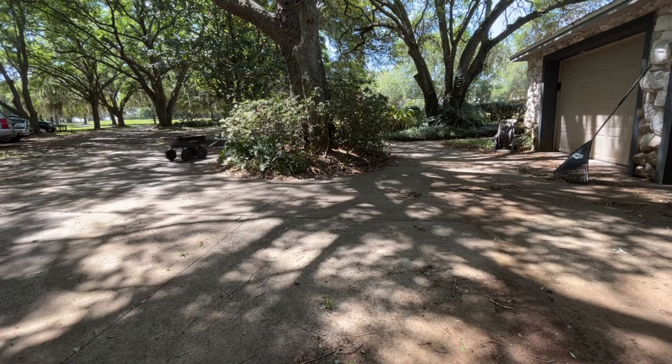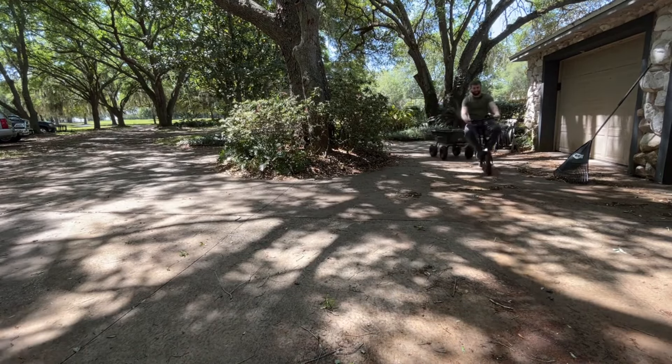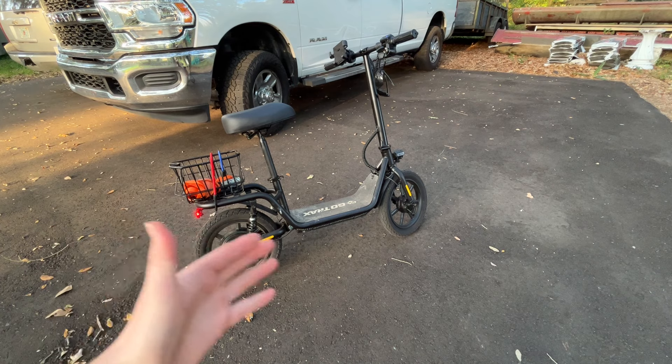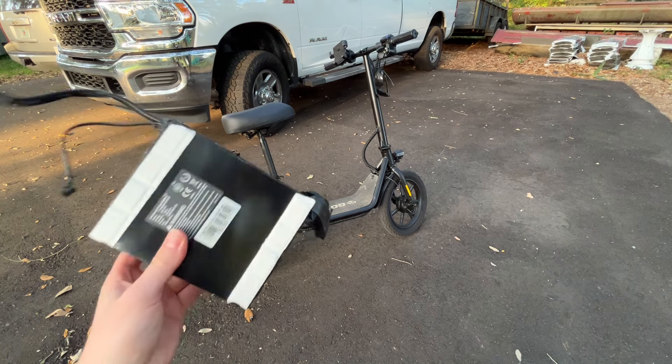Had one minor issue with it so far — before I even made the towing video, I was noticing only about three or four miles out of it, wasn't really getting very far before the battery started quitting. I contacted GoTrax, said hey just a battery issue no big deal, and they sent me out a new battery. Here's the old battery.